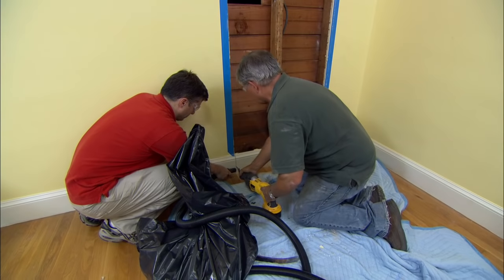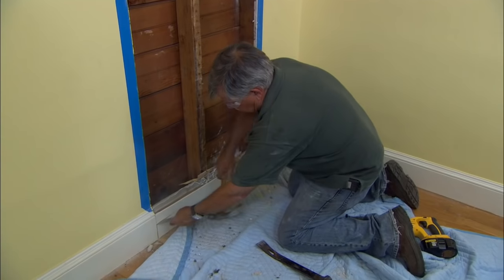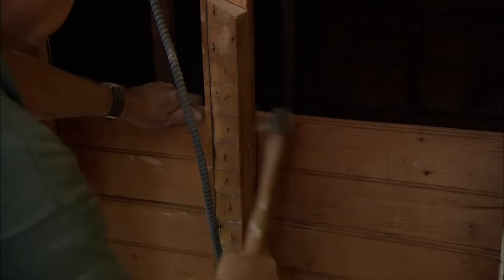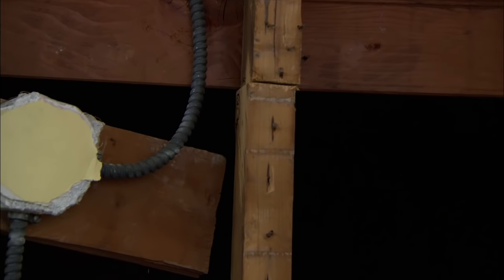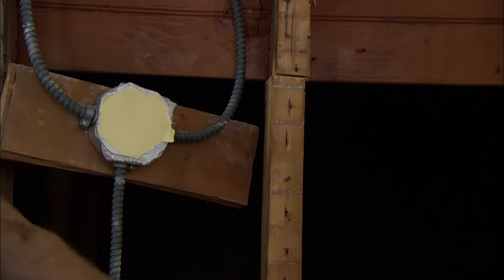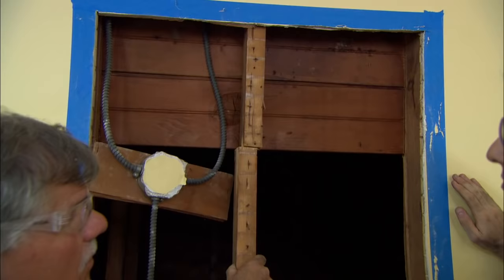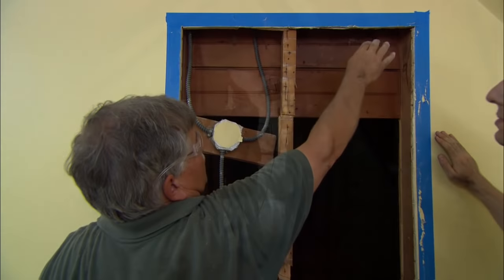Now we'll just cut the baseboard out. I'm going to cut these boards out and knock them out with my hammer. So Tommy, we're cutting out a stud here — do we have to worry about bracing it? Well, this is a gable wall, so there's a main rafter right up there, but there's no weight on that at all, so we'll just put a 2x up there as a nailer.